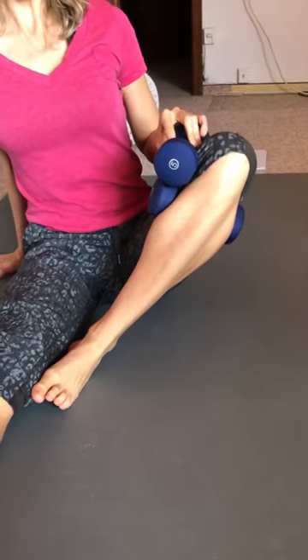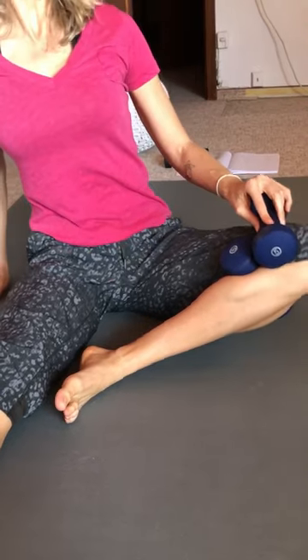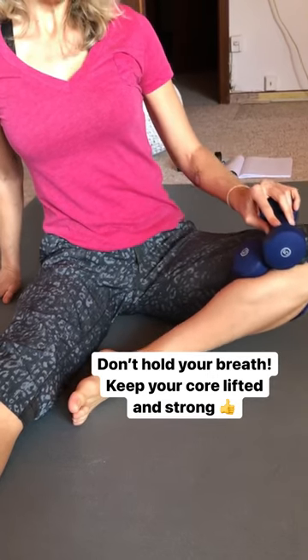Stay really tall and lifted and here we go. Up, two, down, two. Make sure you're lifted, pelvic floor first, nice and strong. Up, two, down, two. Again, and then you can change the pace.